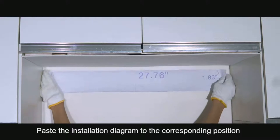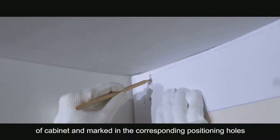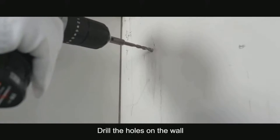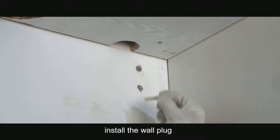Paste the installation diagram to the corresponding position of the cabinet and mark the corresponding positioning holes. Drill the holes on the wall. Install the wall plug.